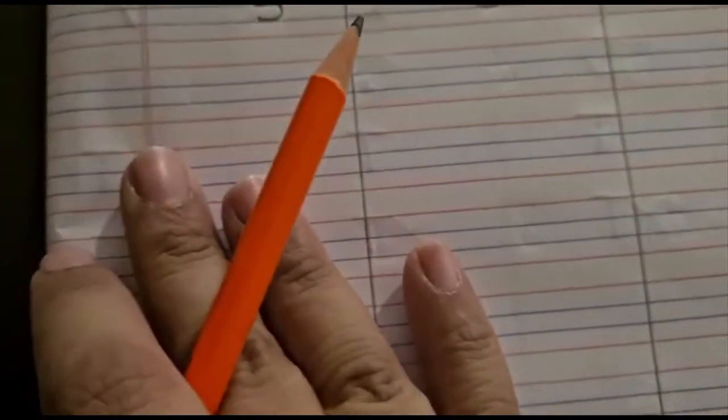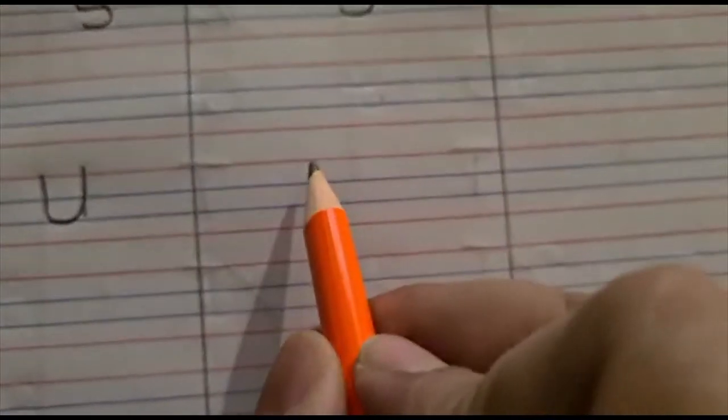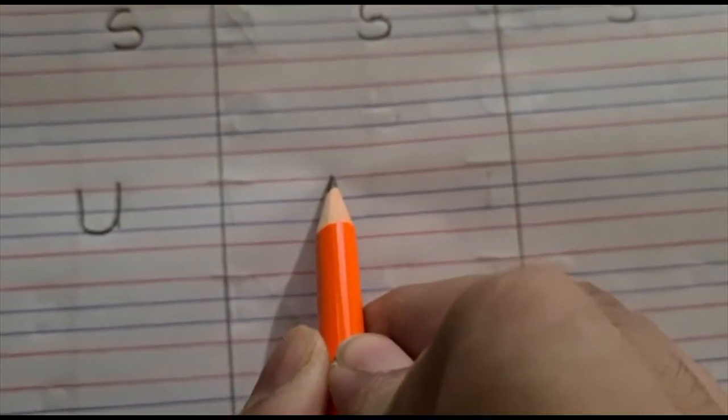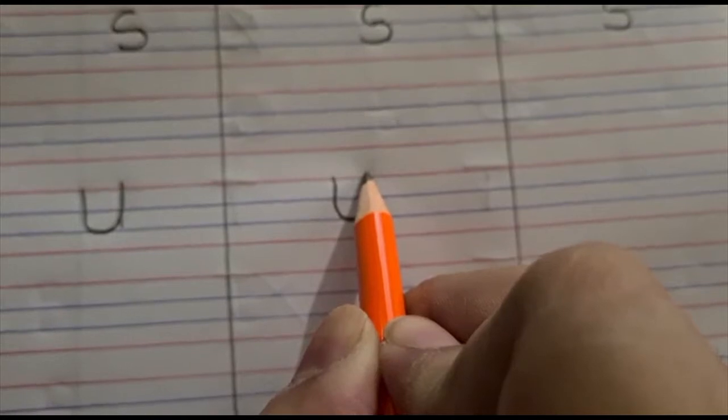Children, let me show you how to write capital U. To write U, we start from the red line — go down, lumpity, go up, and come down again. U! Again, look here: start from the red line, go down, lumpity, go up, and come down again. U!